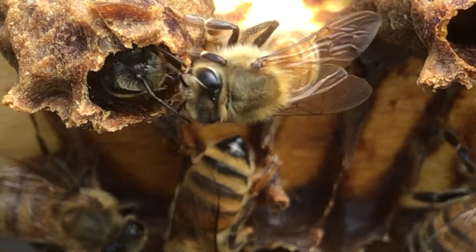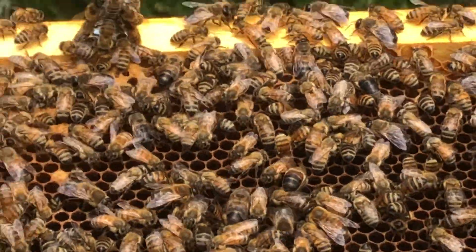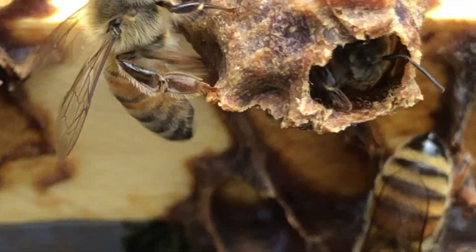So I'm gonna be preventing a swarm. This hive is packed with bees. This is just one of the frames. It's a double deep and it is packed.